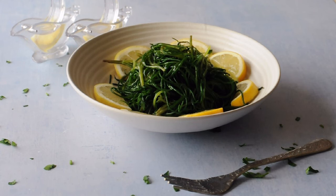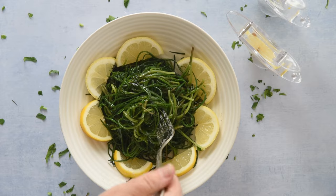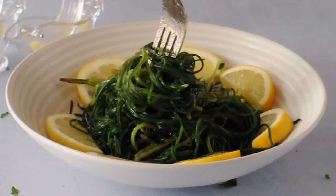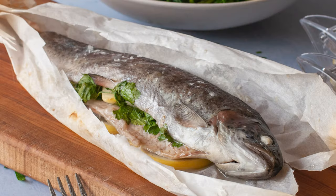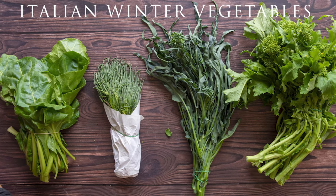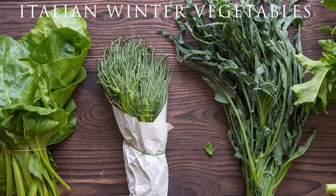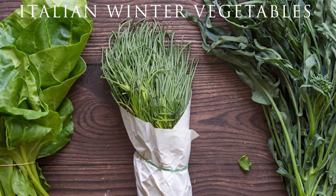I serve it with agretti — in English, salsola soda, also known as monk's beard — a succulent plant appreciated for its crisp texture and distinctive salty-sweet taste. In Rome, it is often served alongside fresh seafood. You can only find agretti at farmers' markets in February and March, as it has a short peak season. So if you've spotted it on the market stalls this time of year, don't miss this opportunity.